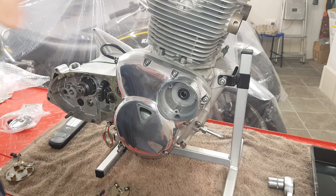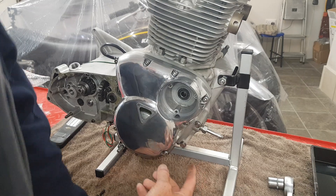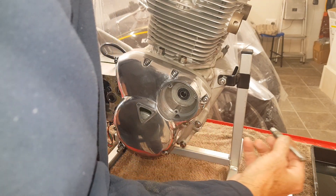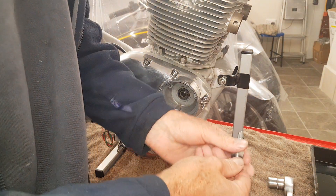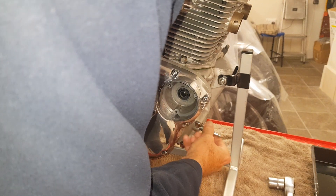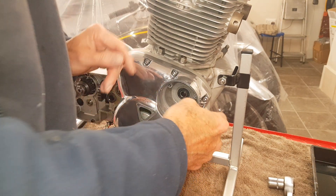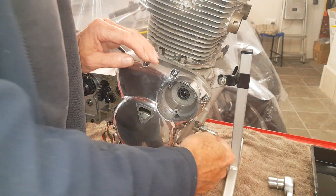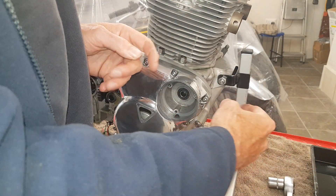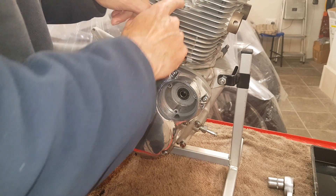Getting ready to roughly set the Boyer-Bransden electronic ignition that was on the bike when it came in. The first thing I've done is remove the timing plug from the front of the crankcase. I've got a little special tool — you don't need this but it helps — that screws in its place and has a plunger that slides in and out. I'm going to screw this in place, then turn the engine over until the plunger drops into a slot in the crankshaft. When they made the engines, they very sensibly made a drilling in the crankshaft that lines up with this hole at exactly 38 degrees before top center for the right-hand side piston.